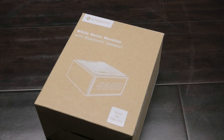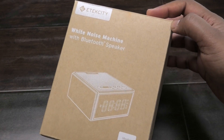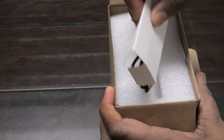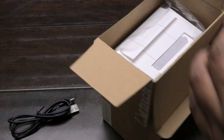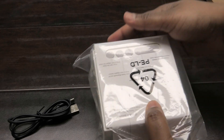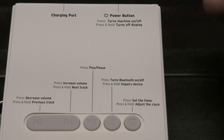Hi guys, in today's video I'm going to review and unbox this E-Tech City white noise machine with Bluetooth speaker. If you've never used a white noise machine before, it's something you use to go to sleep with, or if you're meditating. It's also great if you have a newborn baby and you're trying to mimic the sounds of the womb for your baby to feel like they're still in the womb.